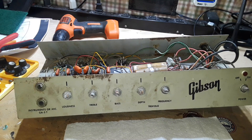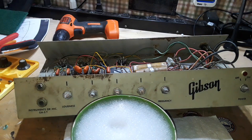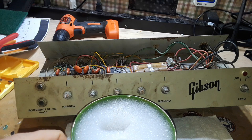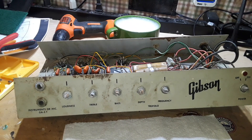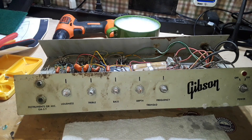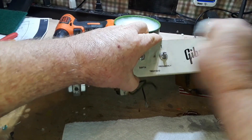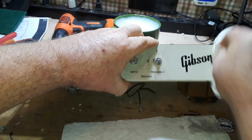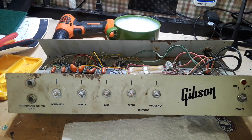Before I get to restoring this thing I've got to clean it up — I can't work on it all filthy. So we're going to start with the knobs, which are going to take a long overdue bath in Dawn dishwashing liquid. For this we have some different things to try — first we're going to try some Windex, your basic glass cleaner. That's actually not doing a bad job. If the Windex doesn't work, we'll bring in the Mean Green and a scotch brite.